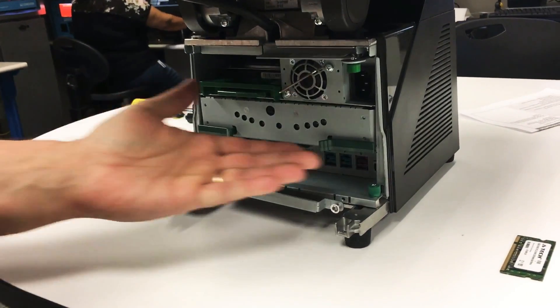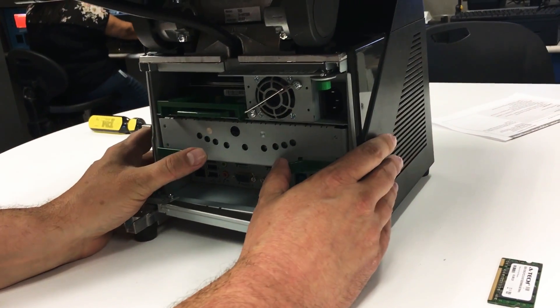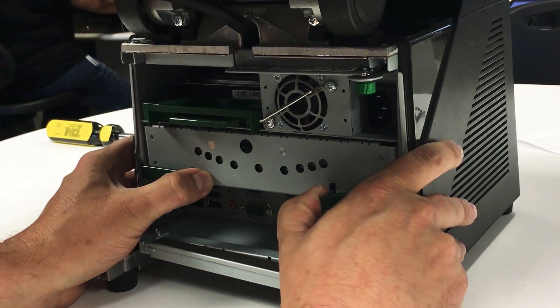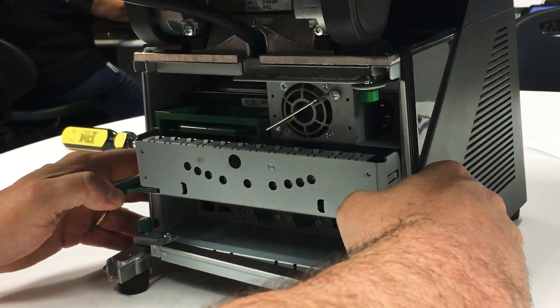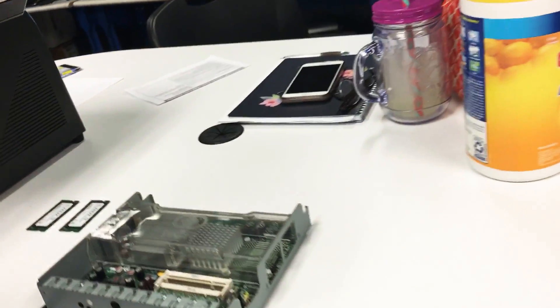Next, here's the motherboard right here, and you have two fasteners on the left and the right. With your thumbs you want to pull the fastener out like that and then pull it out like so, and then pull the motherboard out. Set the motherboard down on the table.